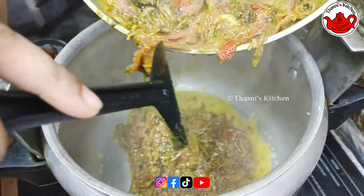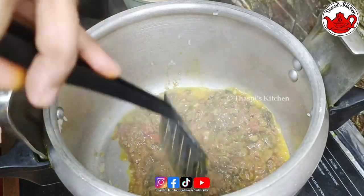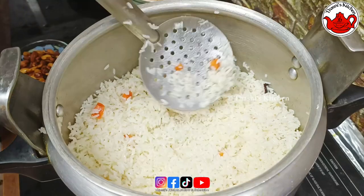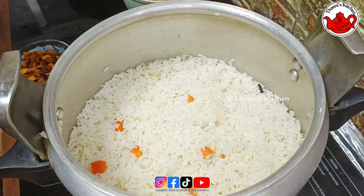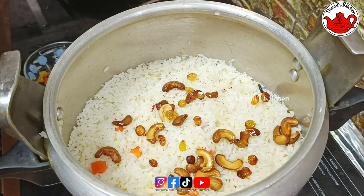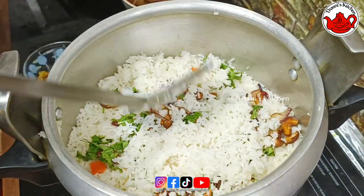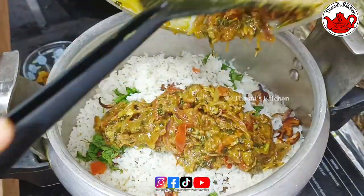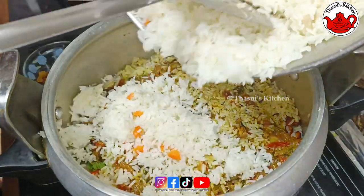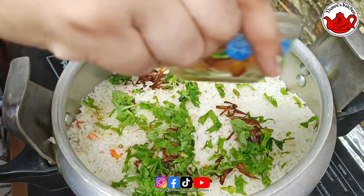I will add the masala in the cooker. I will add the saffron milk. I will add the flavour. I will add the cashew nuts, raisins, and the rice. I will add the masala in the pan.